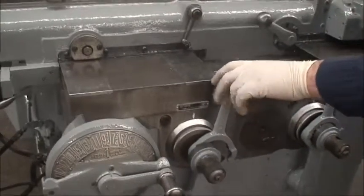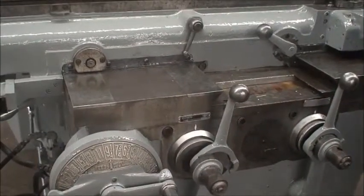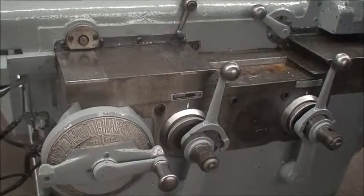And then we have the knee — speeding up. Rapid.